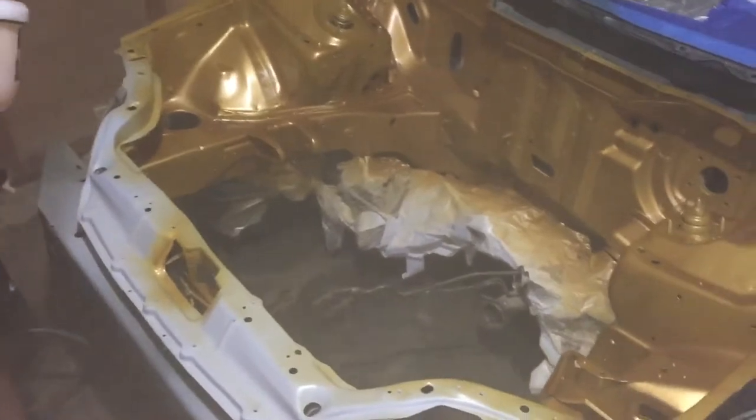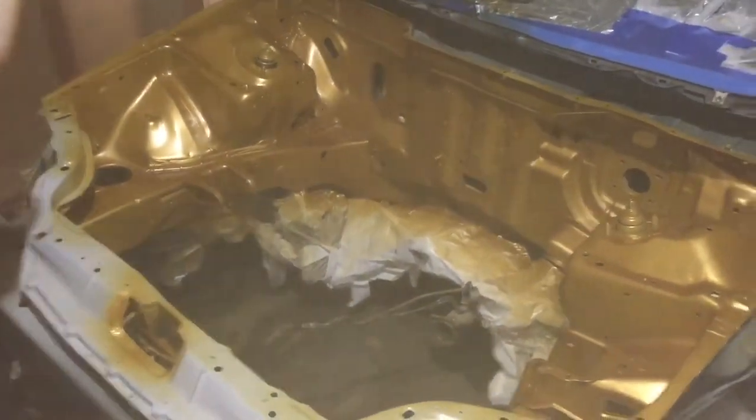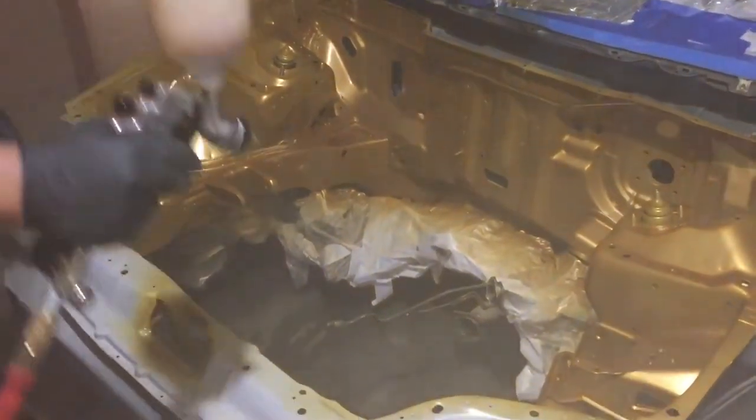Basically, this is what the engine bay is going to look like. All you'll see is the motor, the brake booster, the clutch booster — or the clutch thingy — and that's it. Check it out.